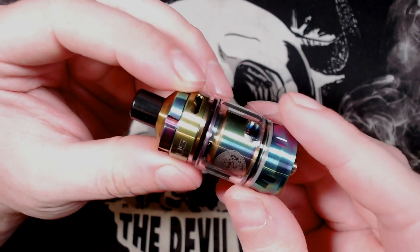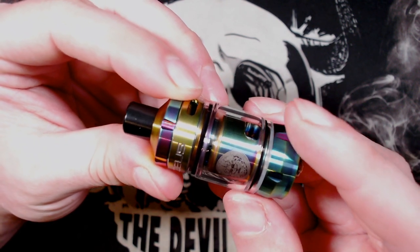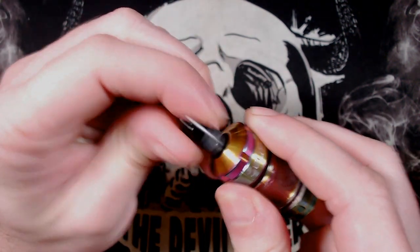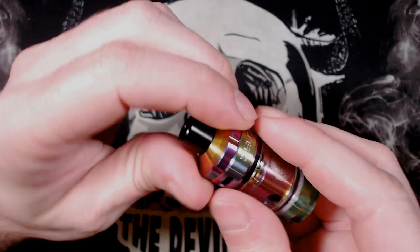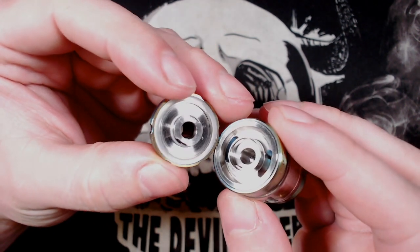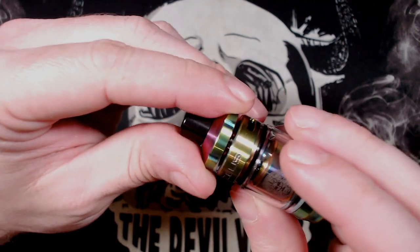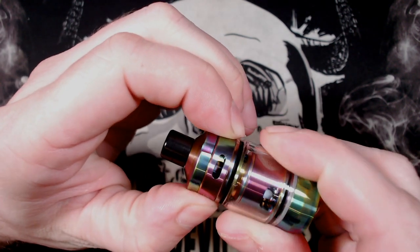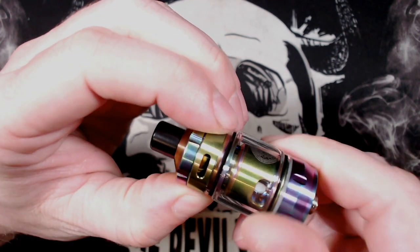So this is the Zeus Nano Tank, measuring in at 22mm in diameter by 56.55mm tall. Starting from the top, there's a 510 drip tip at the top with o-rings located on the drip tip side. Working our way down to the top fill, you've got a little bit of knurling around there to aid gripping, about a quarter to half of a turn, kind of like a bayonet fit. You've got your filling ports either side and a gasket on the top to prevent leakage. Top airflow with adjustable airflow - you can go fully closed, fully open and anywhere in between, with two airflow holes at the top.